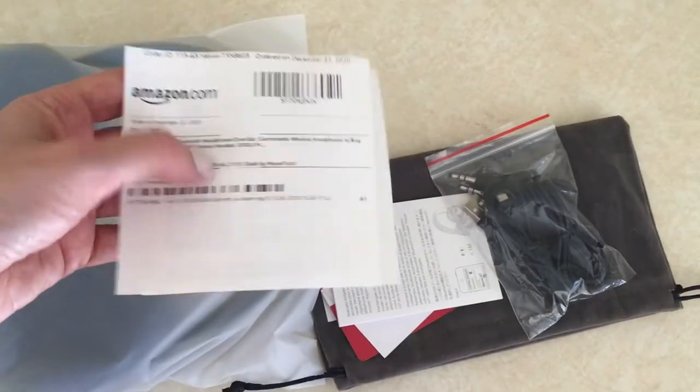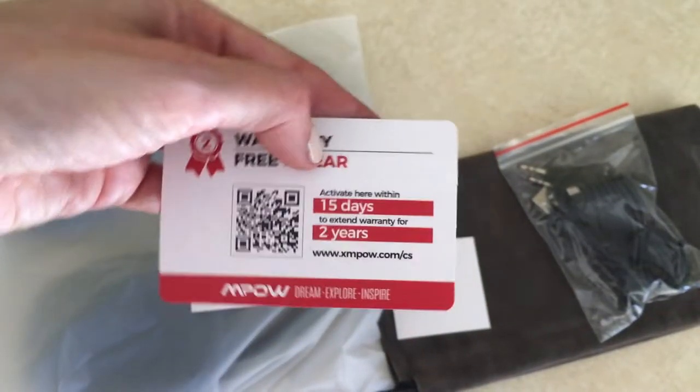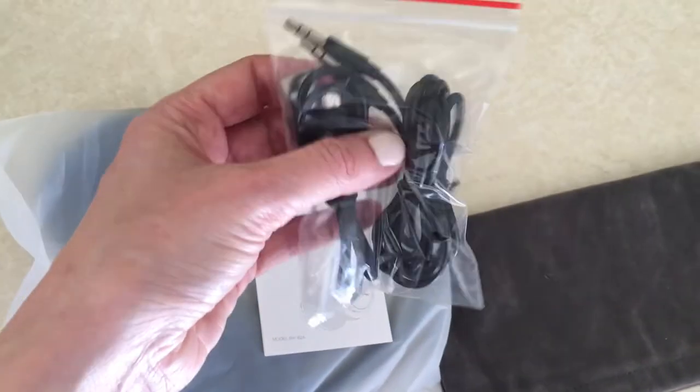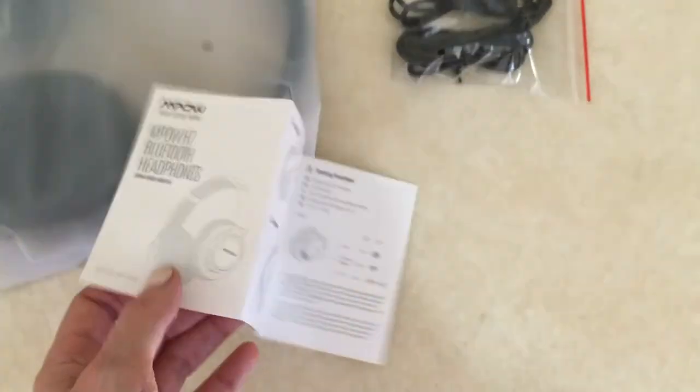So you get the headphones, purchasing papers, instructions, membership card, and then cables that let you connect them to the TV and PC. I read through the instructions — they go straight to the point.